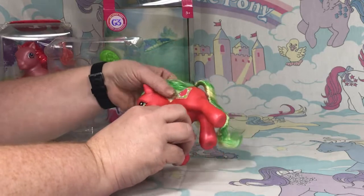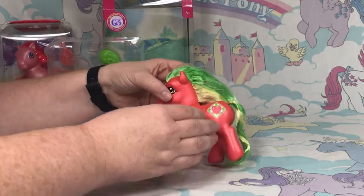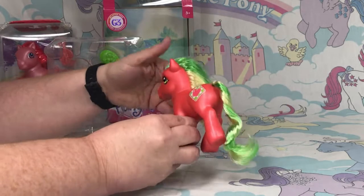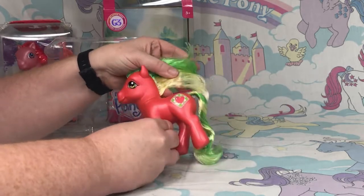This one is a little different from the original. The original G3 Applejack has alternating stripes in her hair, whereas this one just has two-tone — one color on top and one color down below.